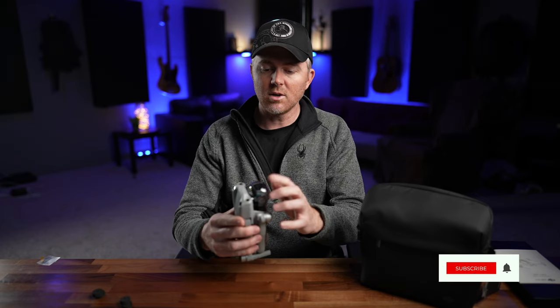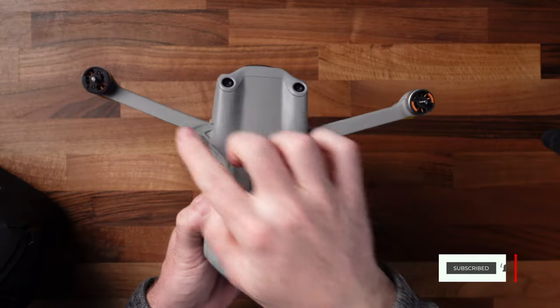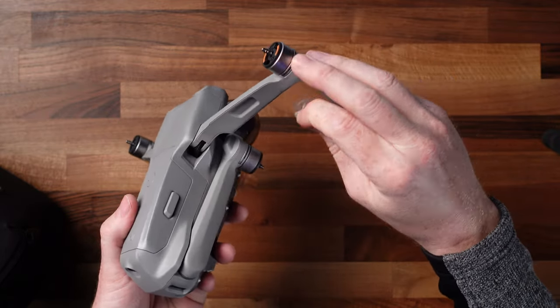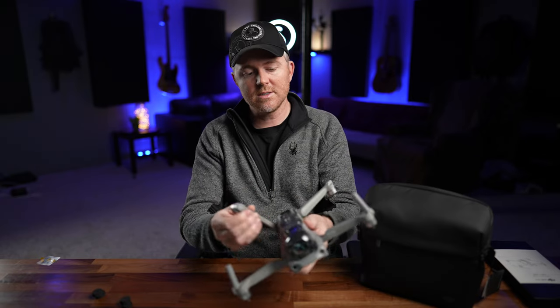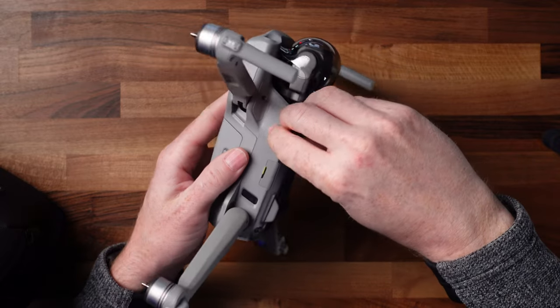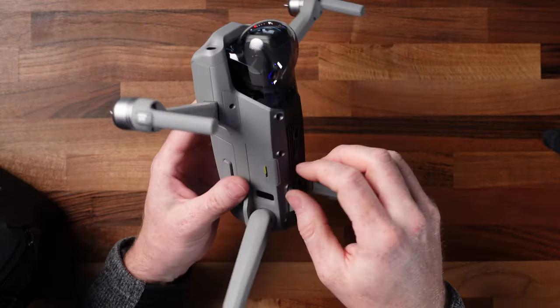To unfold the drone, what you want to do is unfold each of the two top arms — the ones with the antennas — first, and then there are a couple of stickers right here that I'm going to pull off. Unfold each of the bottom legs, and then pull those stickers off too. If you pull the stickers off nice and slow, you should have no problems getting them off without leaving any residue or bits and pieces.